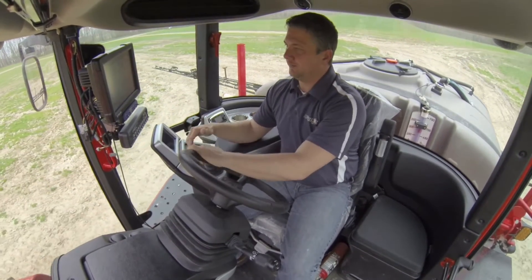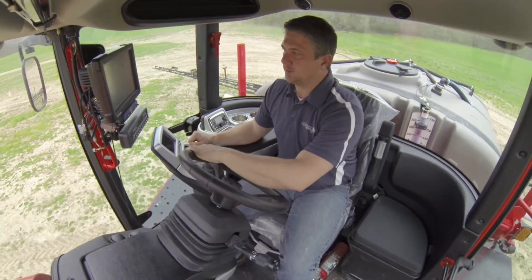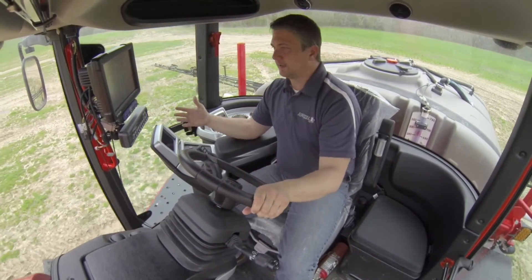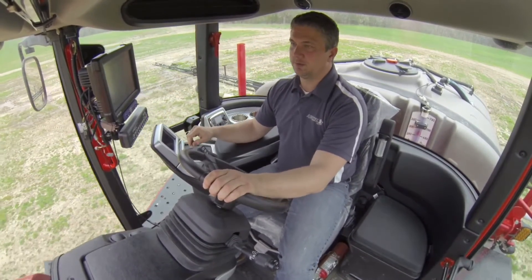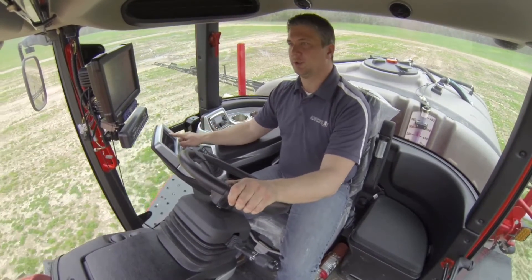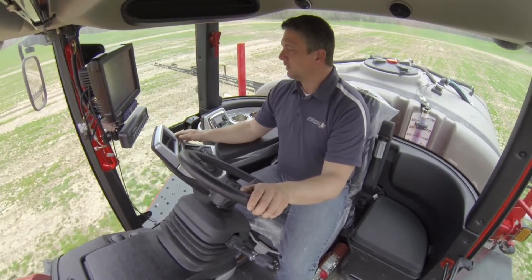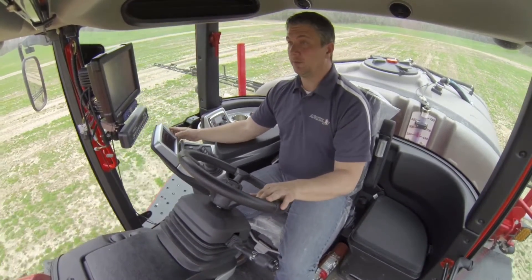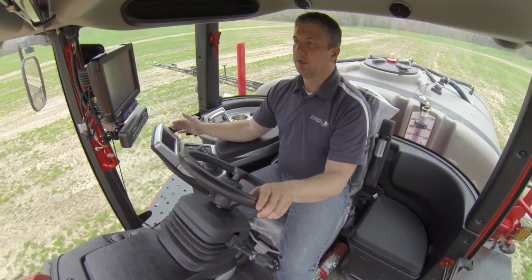One of the new added features this year is our seven-inch touchscreen display. It displays our RPMs, miles per hour, gas gauge, the gear we're in, climate control buttons, and cruise control settings. You can also swipe the screen, which brings you to our app-based system screen. We have things such as diagnostics, settings, and our rear camera. Hitting one of those takes you to the different options available on the screen.